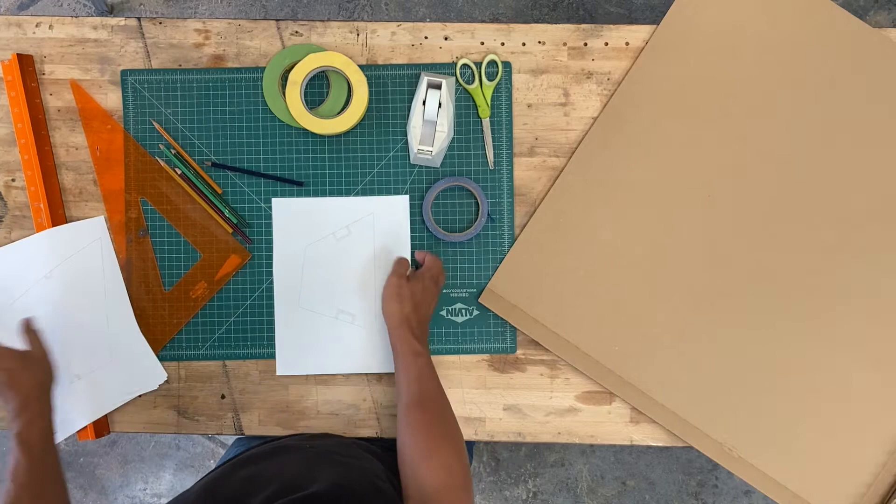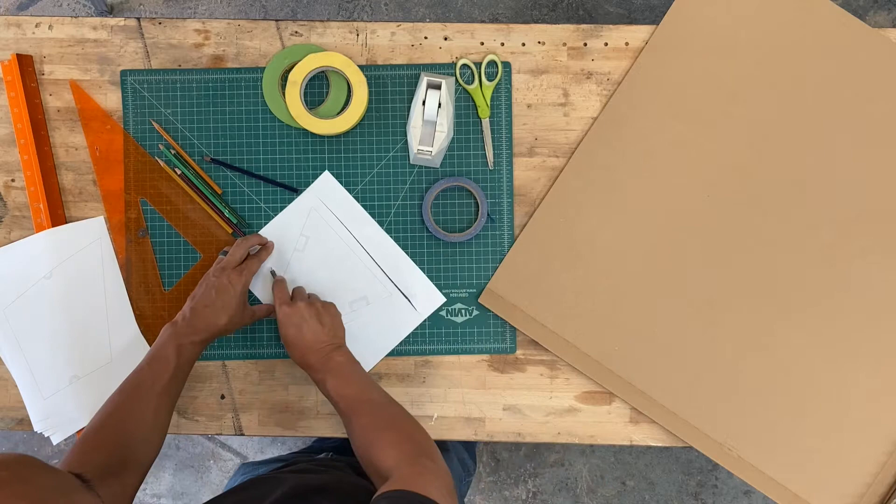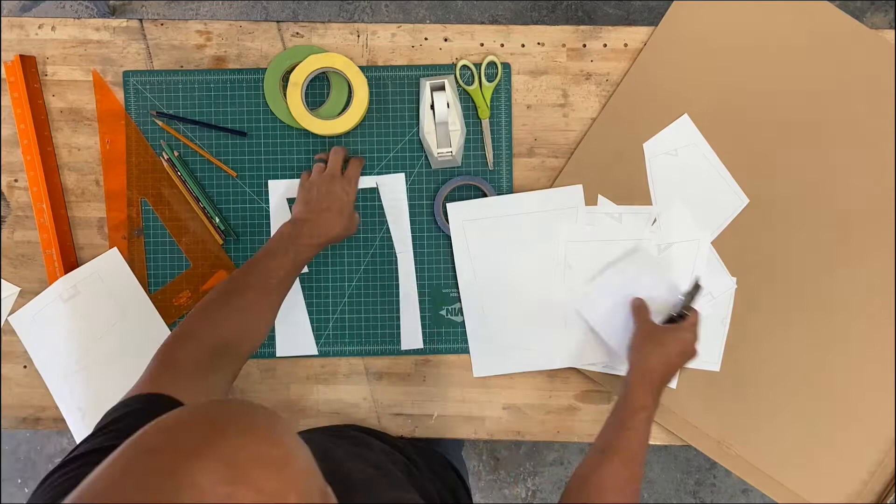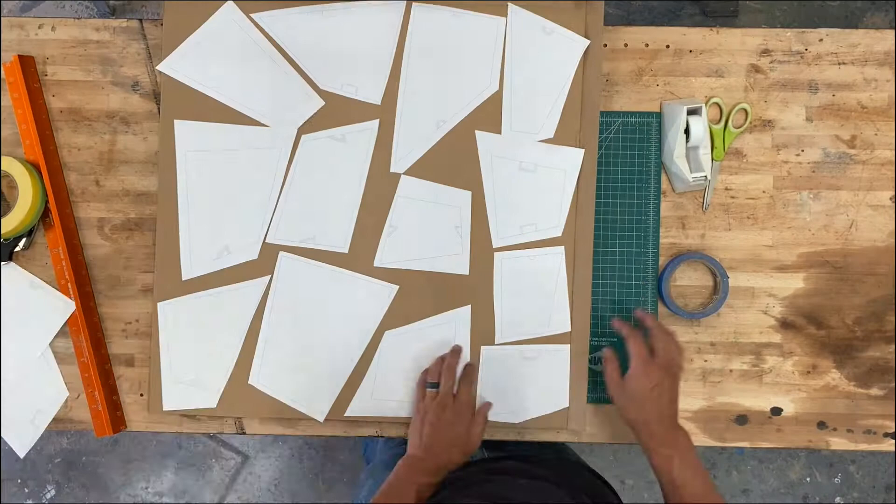You're going to start by taking these template sheets and rough-cutting the pieces out. We just want to get rid of the excess paper so we can tile them on a larger piece of cardboard. You should have a total of 15 planar quad shapes. You'll need a printer for the templates, scissors, glue or tape, or whatever items you want to use to decorate your structure — whether it's colored pencils, paint, markers, stickers, anything you feel like.